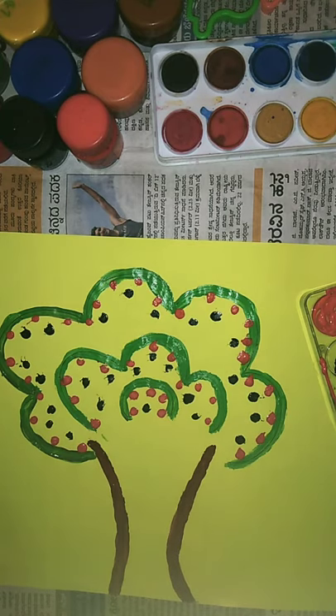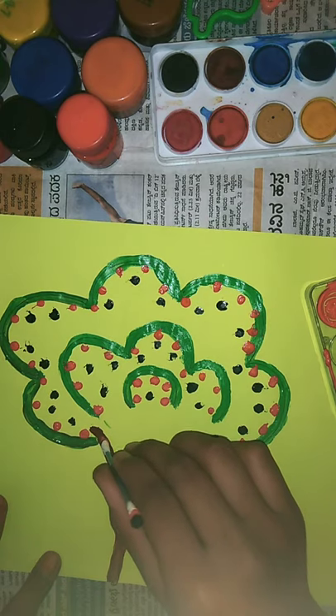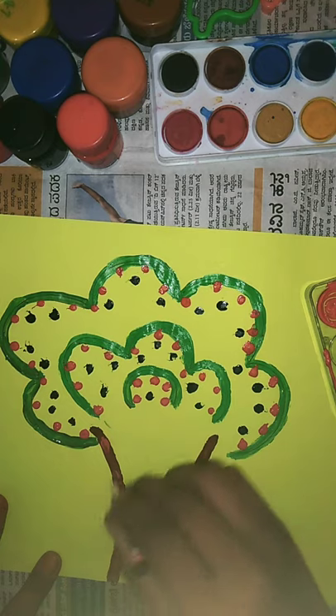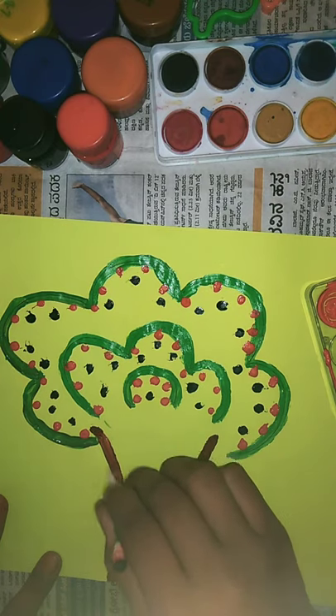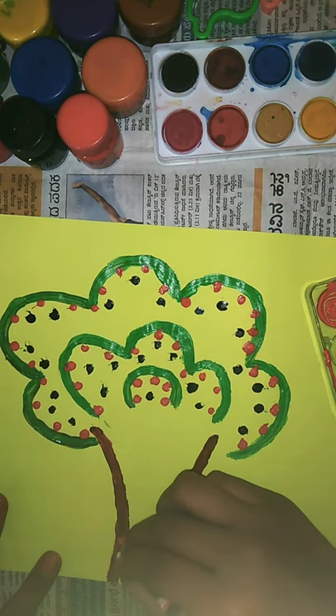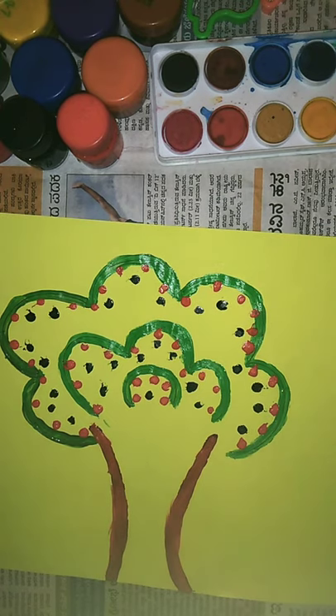I'm going to use a bit of orange and red color mixed paint, just over here, a little bit. Okay, this is so easy. I finished drawing a tree.